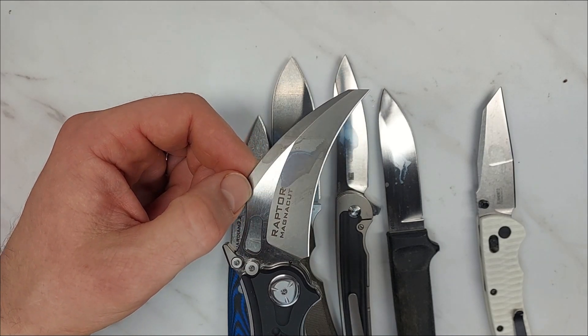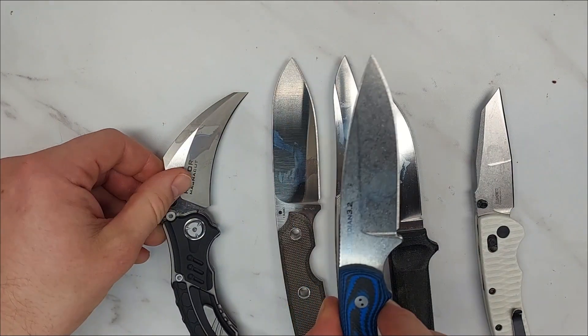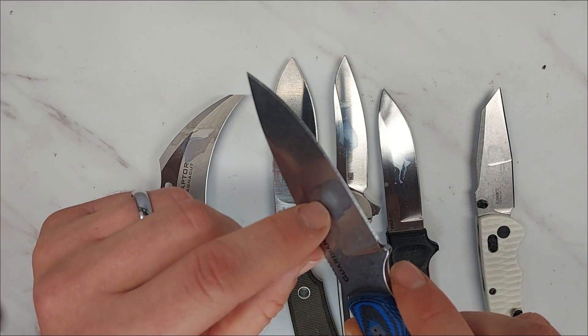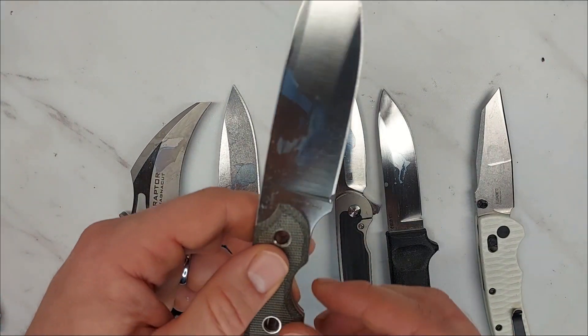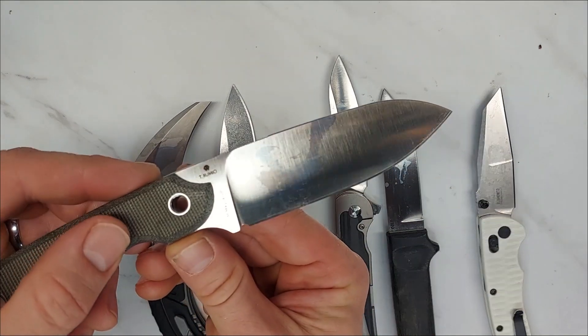This one — the MagnaCut Raptor — you can see some discoloration. I don't see any brown spots or anything, but there is some discoloration, so there is some corrosion on this MagnaCut blade. Here is the Bradford Guardian 3 — you can see that stonewashed finish is a little bit darker in color on that discoloration, with some blue in there.